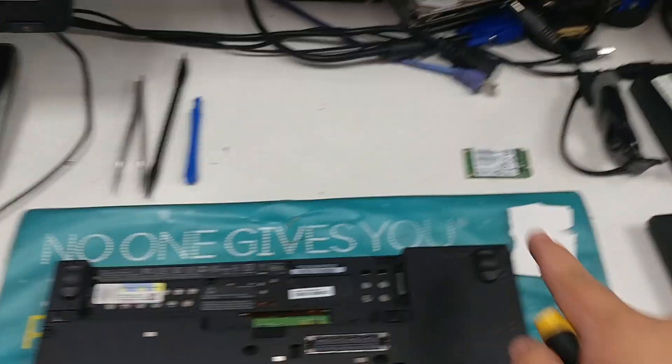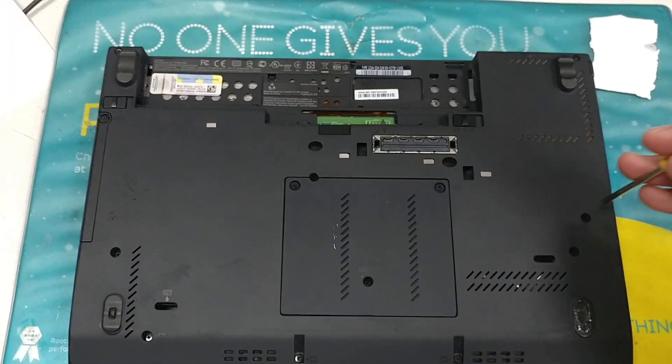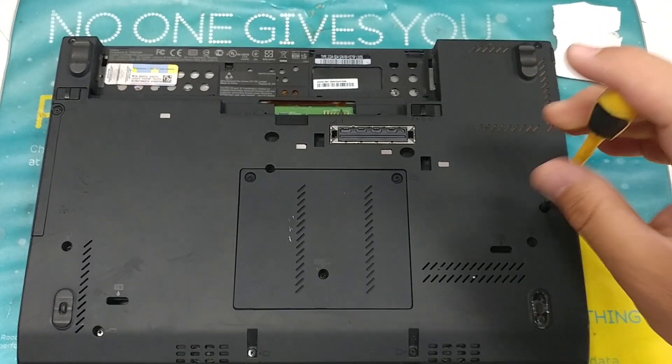Hey guys, I'm just going to show you how to install this mSATA SSD into the X230. It works in other laptops as well, but I'm just going to show you the X230.